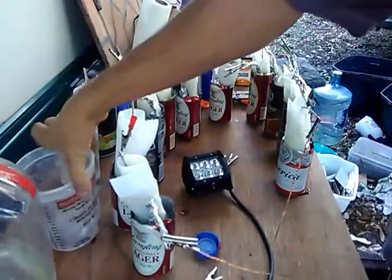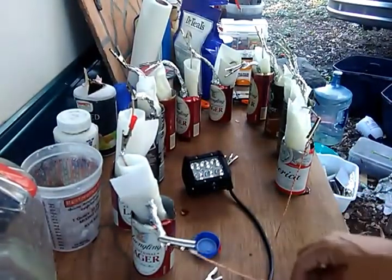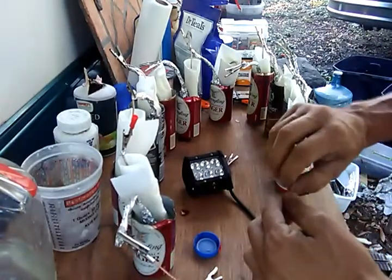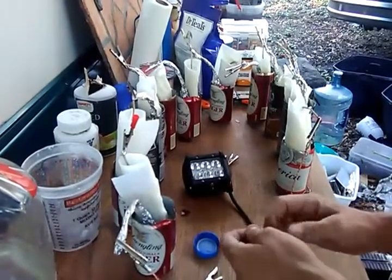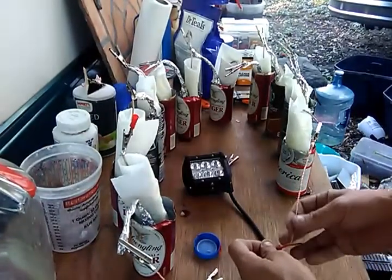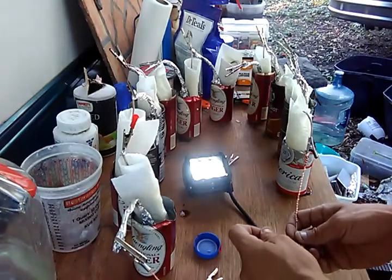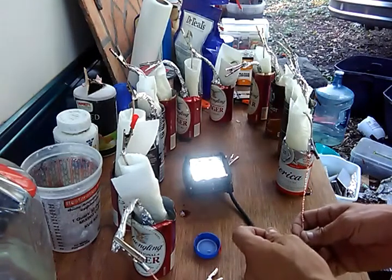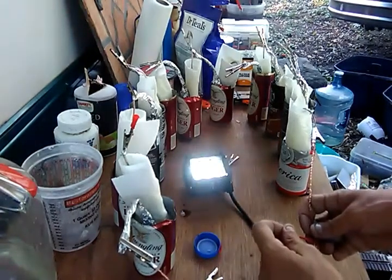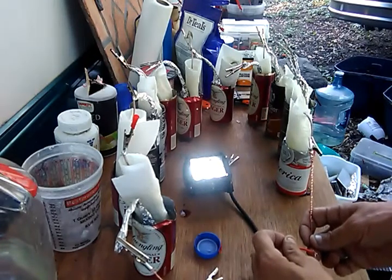Now we take our black wire — this will be our negative going into the anode or the aluminum. We take the red, and it is very well lit. It would burn like this for quite some time. I've got a phone charger around here — I'm going to stop this video and then show you this aluminum Coke can battery charging a cell phone.